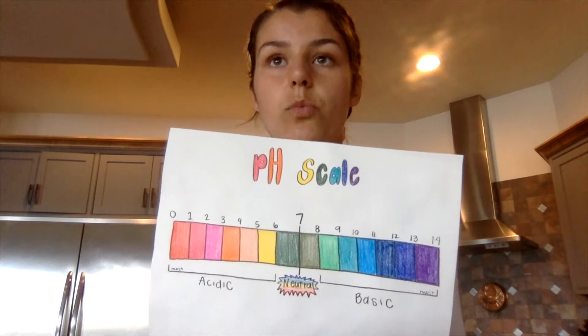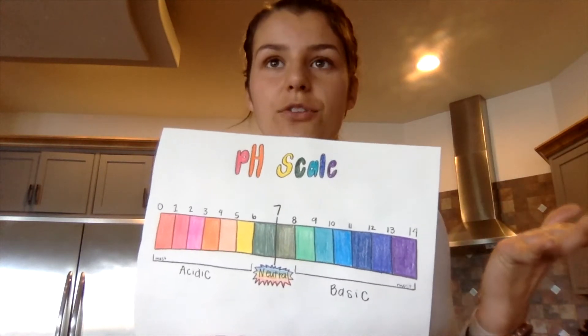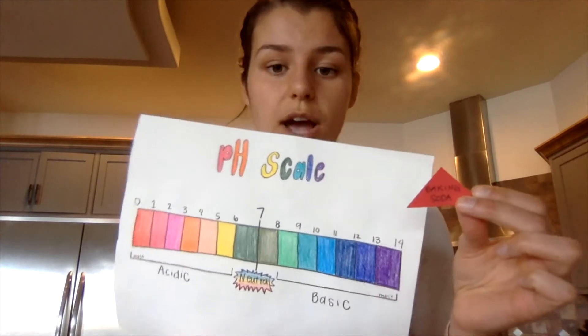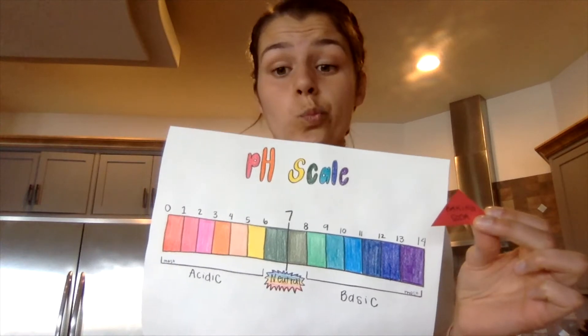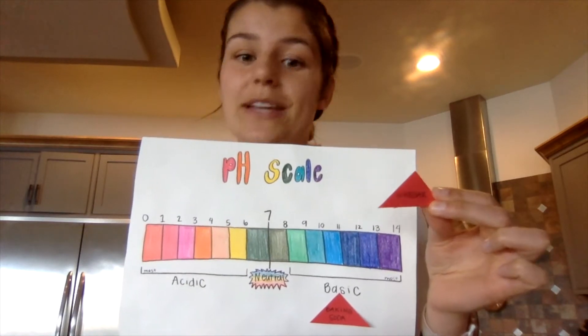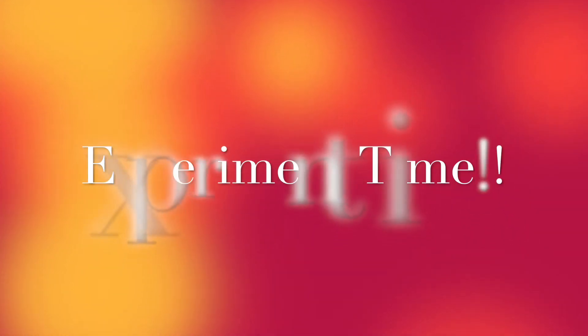I want to do a quick experiment with vinegar and baking soda. The reason there is a chemical reaction is because one of those things is an acid and the other is very basic — and when they meet, they create a chemical reaction. So, do you know if baking soda is basic or acidic? Baking soda is basic. And vinegar? You can probably figure it out — vinegar is acidic.